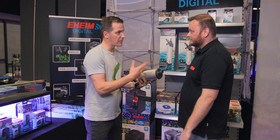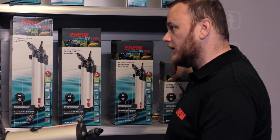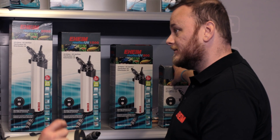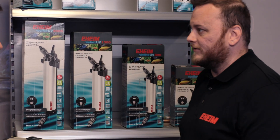The UV sterilizers come in multiple sizes. The small 7-watt unit can handle up to a 90-gallon aquarium, and they scale all the way up to a 24-watt model that can handle tanks up to 525 gallons.